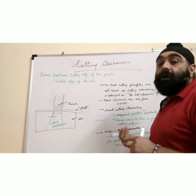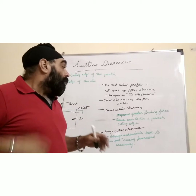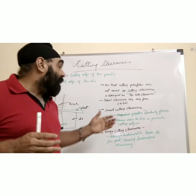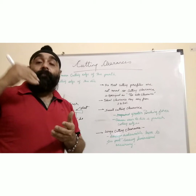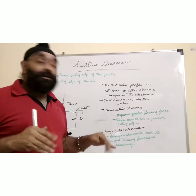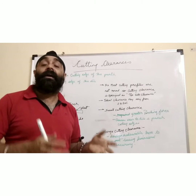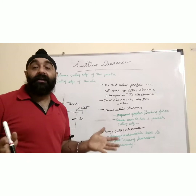If the cutting clearance is very small, you will get a very high punching force, as there will be very little space between the punch and die for the sheet to accommodate. The punching force will be very high. Second, the punch will have more stress, which will develop over the die, causing wear and tear. Your cutting edges will be worn out very fast, and you will have to grind and redevelop the cutting edge repeatedly, which reduces die life.